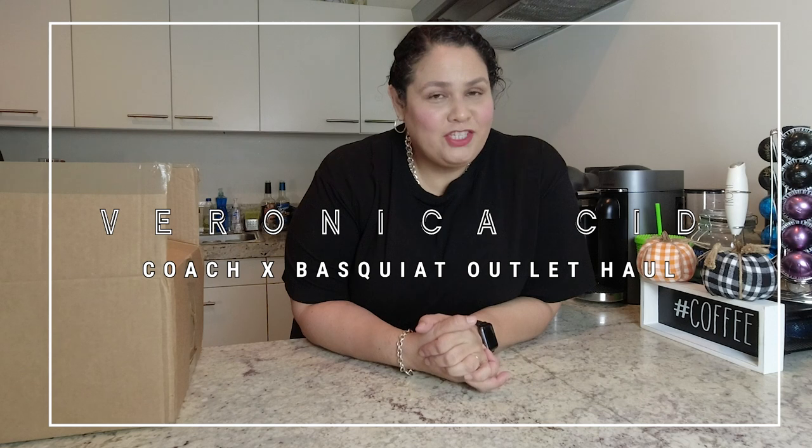Hello everyone, this is Veronica. Welcome to my channel where we try to make the most with the least, get the best with less. I've been away for a little bit — a lot of things have been going on personally. I've just been really busy dealing with a lot, not bad things, dealing with good things, but even good things take up your time and energy, so I've been a little behind on the videos, but I'm back.